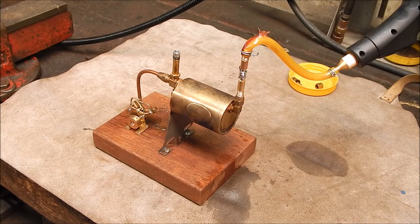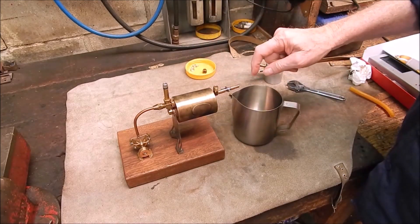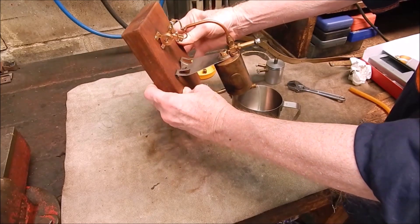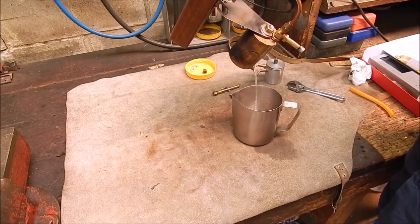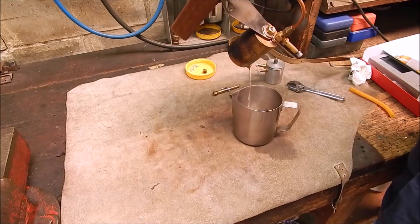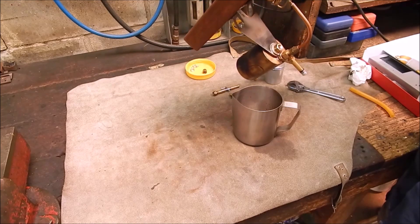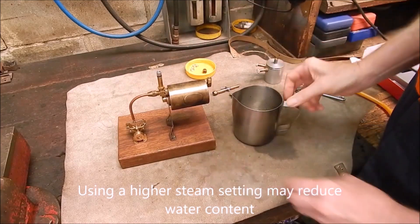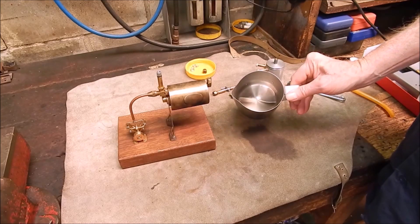Yeah, you can definitely use these to run engines - no problem whatsoever. Let's see how much water the boiler caught from that running session - you would have seen all the running. So it caught a lot of water. It's obviously very moist steam coming through, so you want a water trap of some sort. Quite a bit - that's something you have to think about.